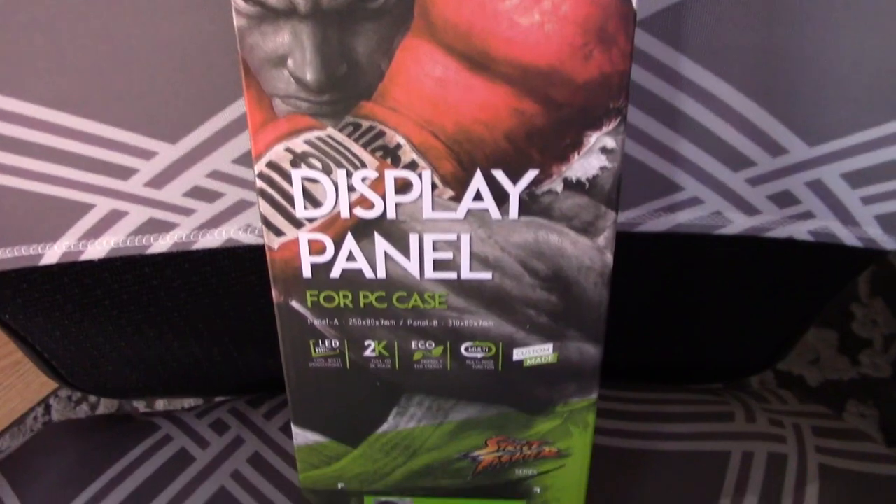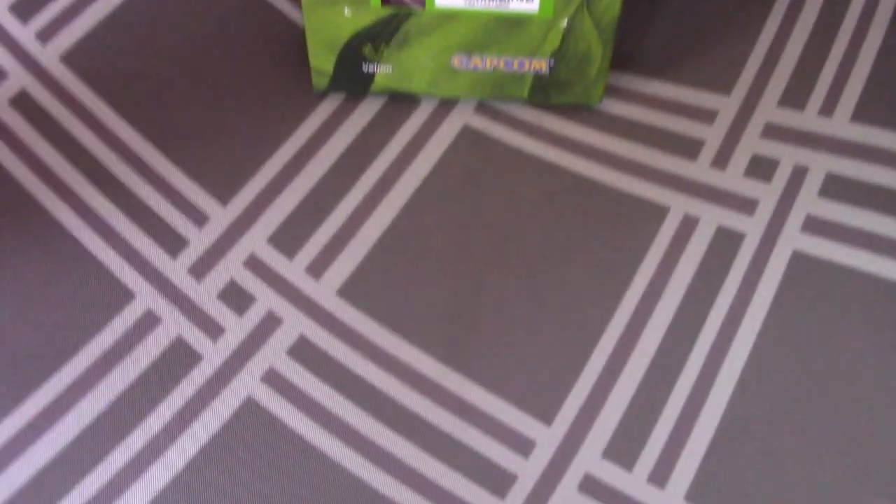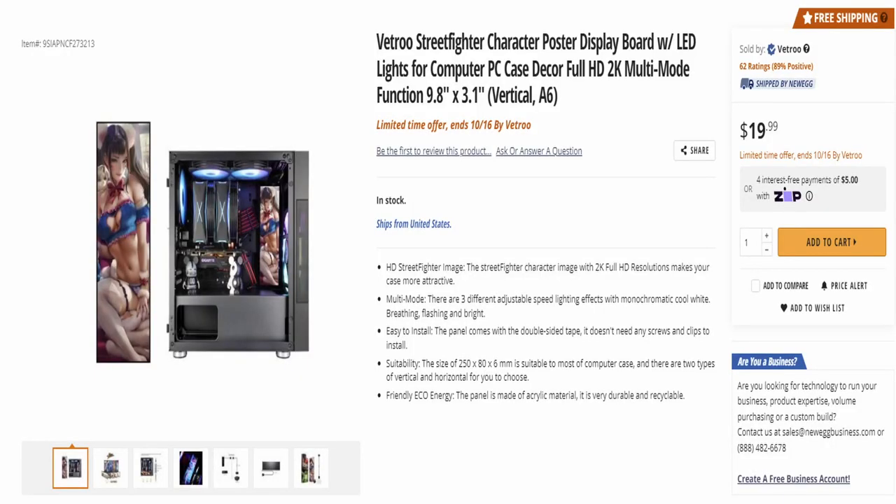My closing thoughts on the V True display panel for PC case, Street Fighter version: is it worth $20? I would say yeah — it's a pretty cool cosmetic addition for your PC. If you're into Street Fighter, you can go to Newegg and check it out. I'm not sure if they have other themes outside of Street Fighter. I just picked it up because the image matches my theme. One thing that really ticked me off: you have two ways to hook it up — straight molex for a solid color, or via the molex-to-SATA adapter with buttons to switch modes — the multi-mode function.